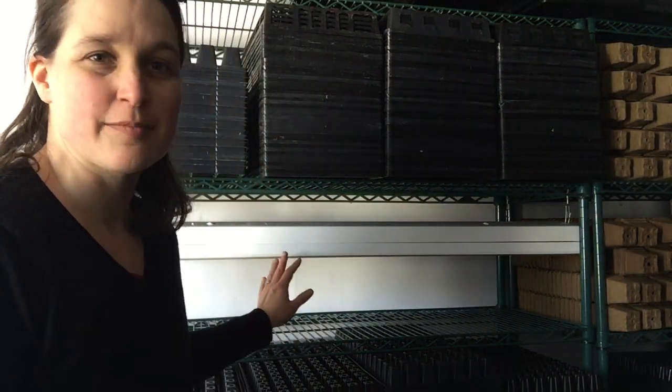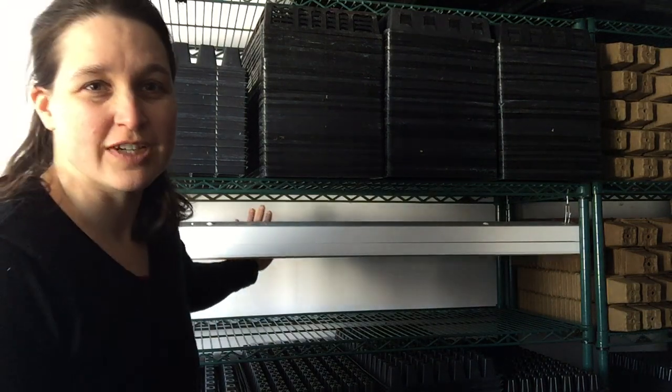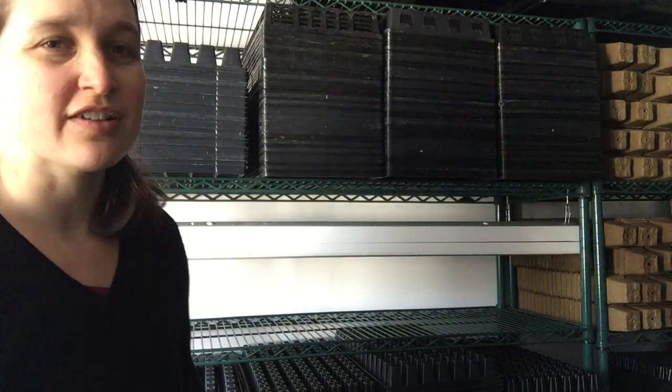If you have a handy four by two foot shelf, you can hook up fluorescent lights from any hardware store. I would suggest two fluorescent lights per shelf. You can fit four trays sideways in this type of setup.